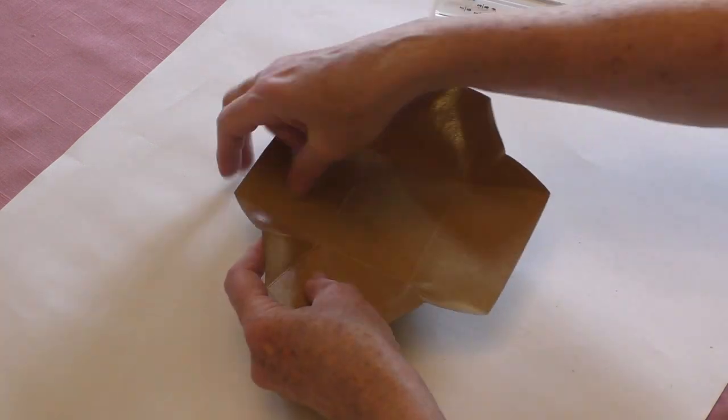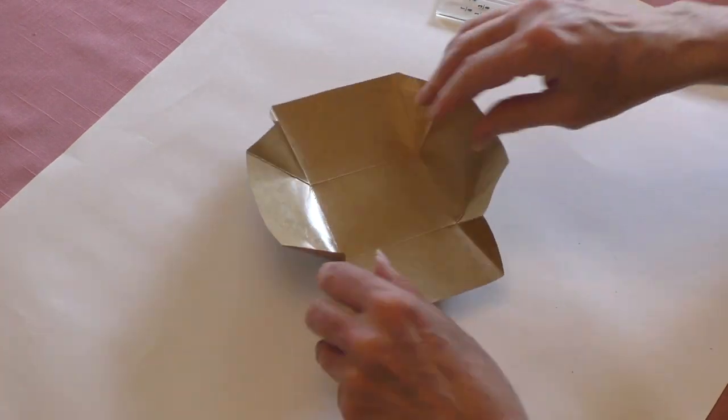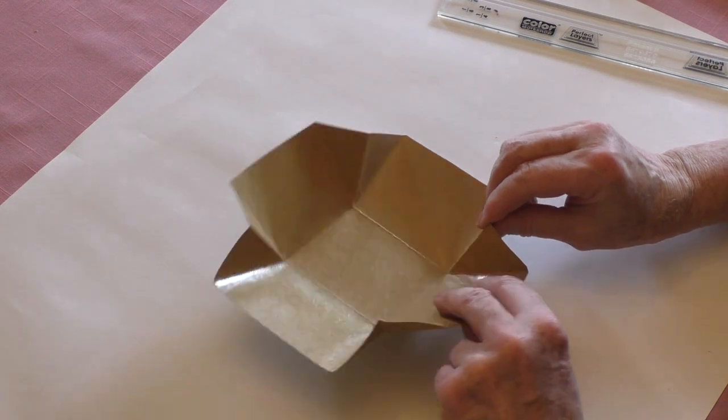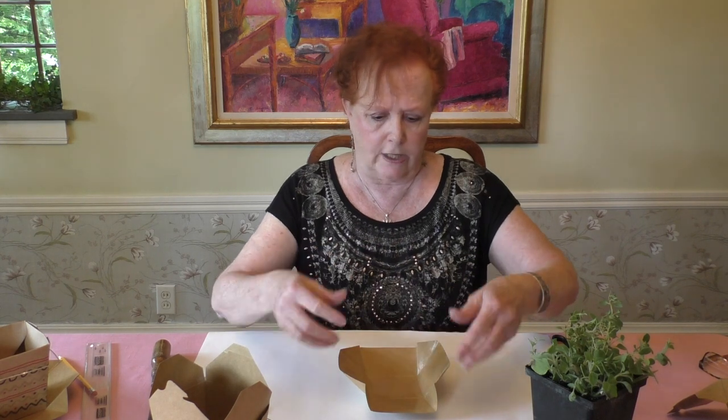On those little corners, which normally fold in, we want to fold them out instead. This way all the water will run into the center.